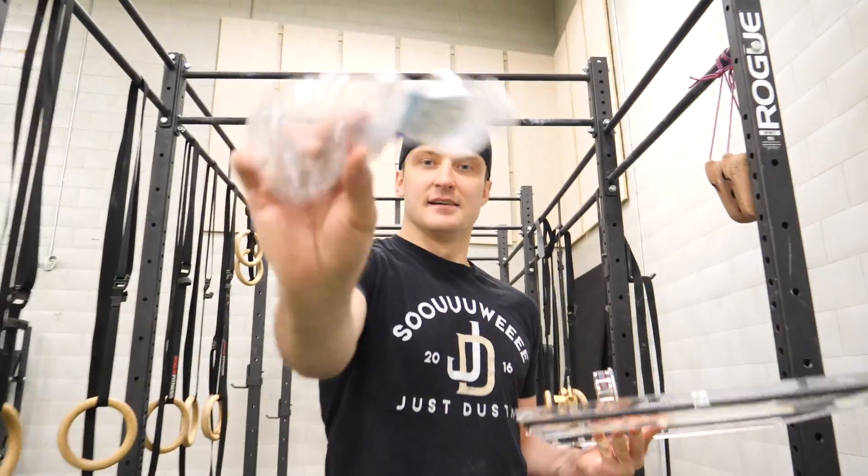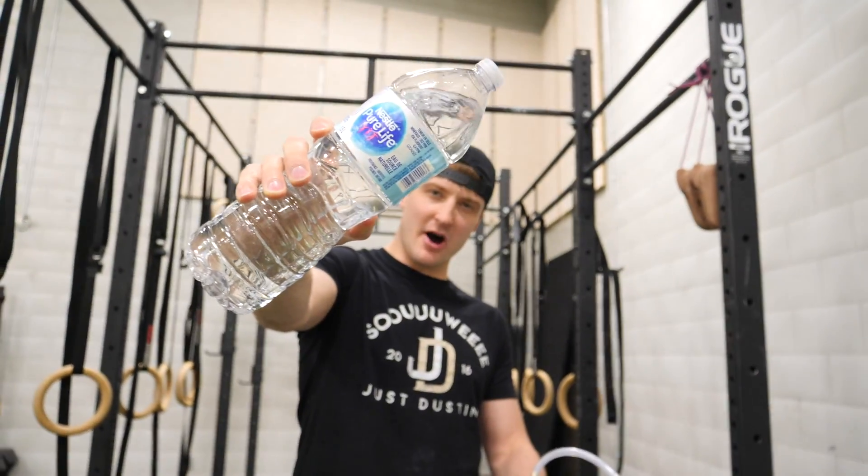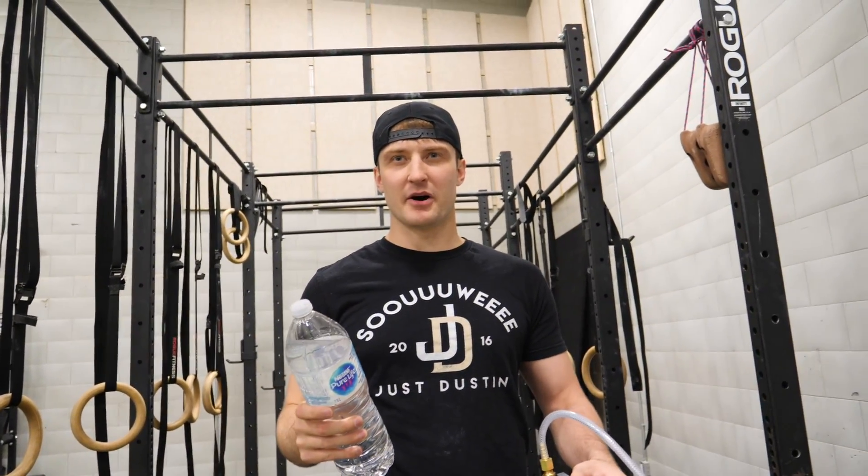Pretty cool. But that was only with a small bottle, and I built this thing big for a reason. Let's try it with a big bottle. Ooh. With a big bottle. Big bottle.